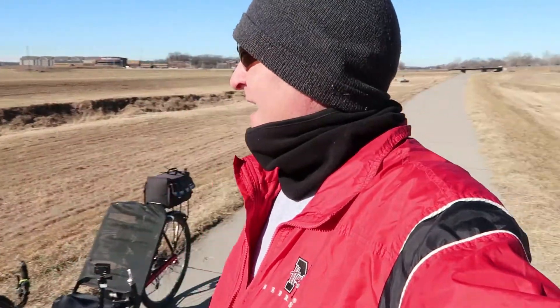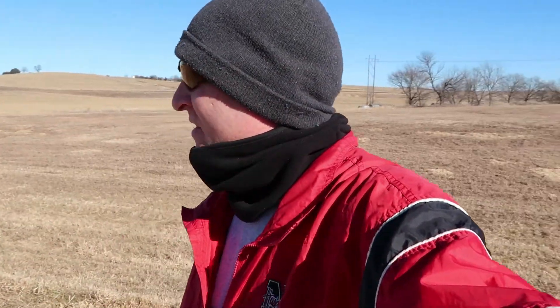Hey guys, out here again today. I'm at my home trail and I thought I would give my wife's trike a try — an Action Bent. Actually it's my old trike. I really love this trike, I've put quite a few miles on it. It's a light aluminum frame trike, and when I got it I was just absolutely excited because I was upgrading from a Sun Tad, which is a steel frame trike, and I just wanted something aluminum — and this is what I found.